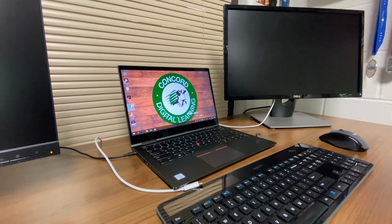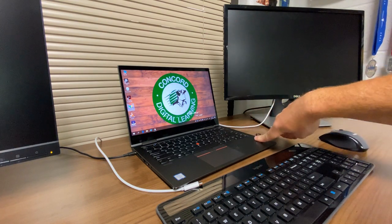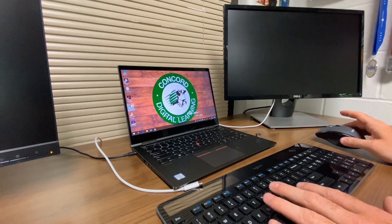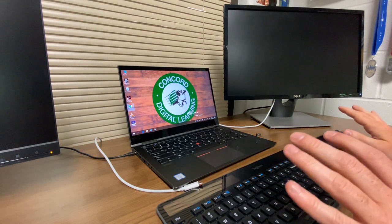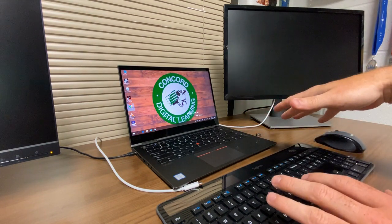Let's take a quick look at your new teacher setup. What you see here is what you will have, with a few minor changes depending on your building. You should have a large screen monitor — it might be a different brand or color — and your new teacher laptop. You can interchange this laptop with your Chromebook and go through these exact same steps. You'll also have some sort of keyboard and mouse setup.